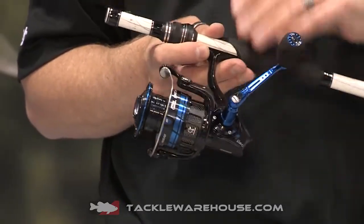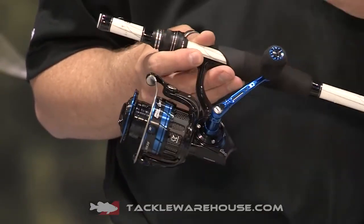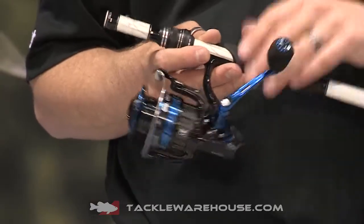These reels also feature our AMG gear technology — our aluminium machine gear technology. So it allows us to fully machine a gear system to really fine tolerances, making the gear system extremely smooth, yet very, very durable.